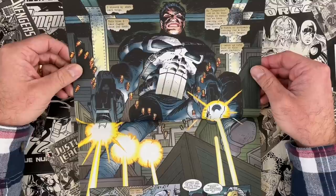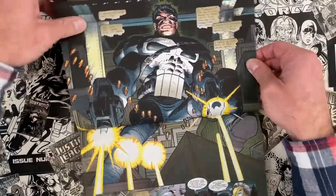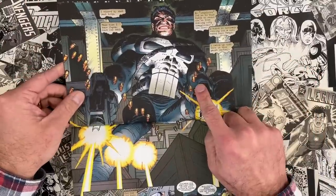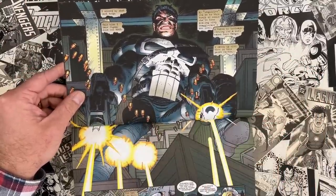We start out in Gotham City — Punisher's shooting up some mobsters in a warehouse, of course. Do you think there's any acknowledgement here of the Steven Platt kind of bullet casings? That's a lot of casings and they're well lit.